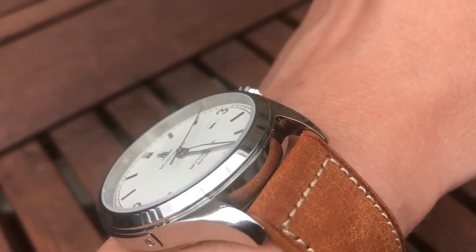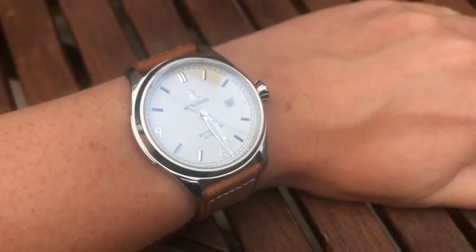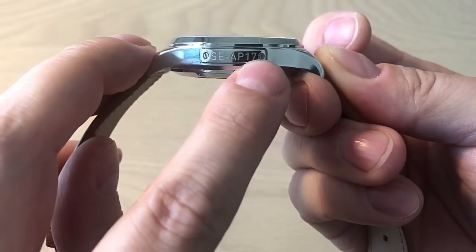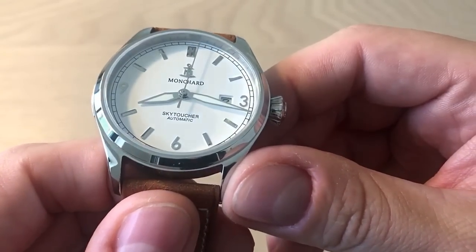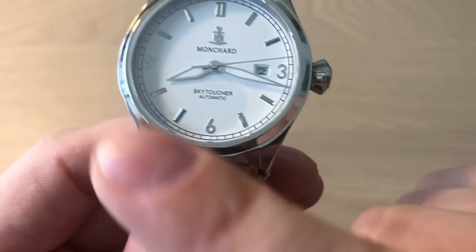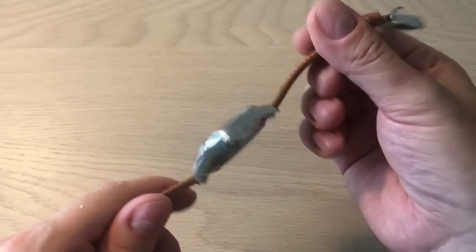On screen you can see how the 42mm SkyToucher Automatic wears on my 18cm wrist — it wears really really nicely. I think Mongsha tried to do something a little bit different and did a really nice overall package. An interesting detail is this plaque on the watch — I believe it's a serial number referencing the Swedish Air Force. I really like the white cream color, the applied logo, the applied numerals and hour markings. The date window really blends into the design beautifully, and I also really like the diamond-shaped crown, which is a testament to the whole aviation style design.